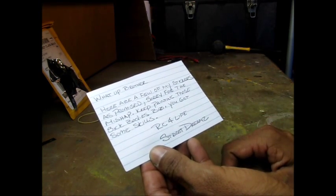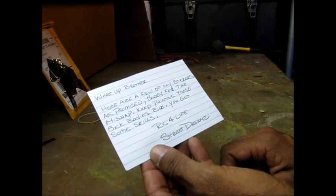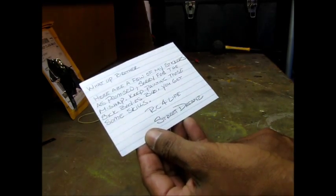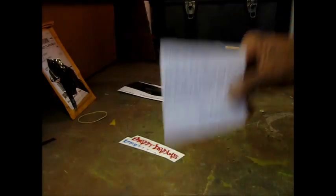Let's get to the note. 'What up, brother? Here are a few of my stickers as promised. Sorry for the mishap. Keep painting those sick bodies, bro — you got some skills. RC for life. Street Dreams.' Thank you, Street Dreams. Thank you very much.